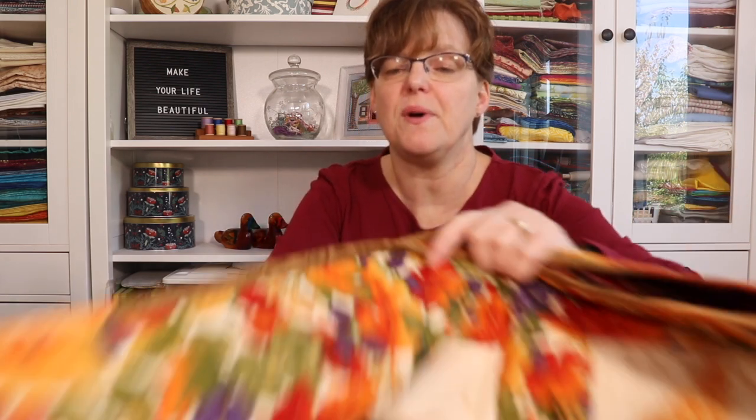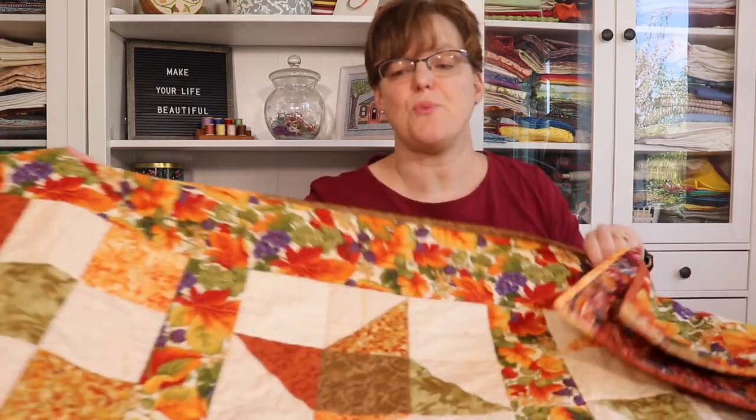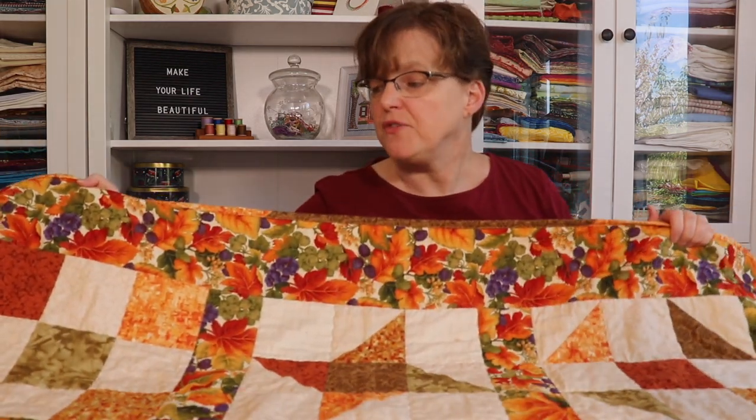My Fall 9-Patch Sampler Quilt is a quilt that I made back in 2017. It's a Sampler Quilt, which means it has different blocks. These blocks are set out in rows and columns, which is a traditional way to do a Sampler Quilt. I call it a 9-Patch Sampler Quilt because of the 6 different blocks that I used.